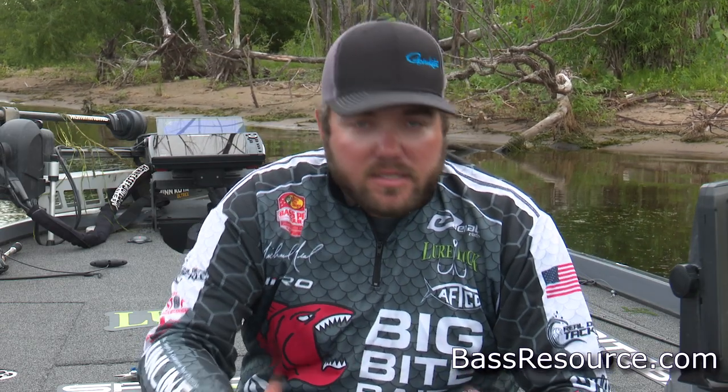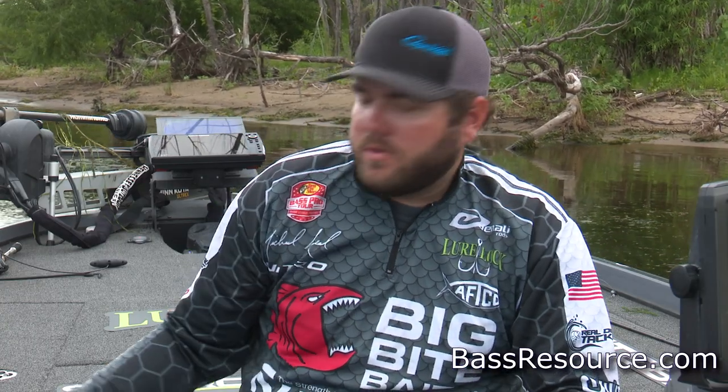Hey guys, Michael Neal here with Bass Resource. I want to talk to you about fishing a plastic worm in the fall of the year — something that I think gets overlooked a lot. The bass really get keyed in on shad in the fall, and they're feeding up for wintertime. A lot of people like to match the hatch, and yes, that's great a lot of the time. But I think it's a better option when they're heavily pressured to give them something different — and a plastic worm is going to do just that.